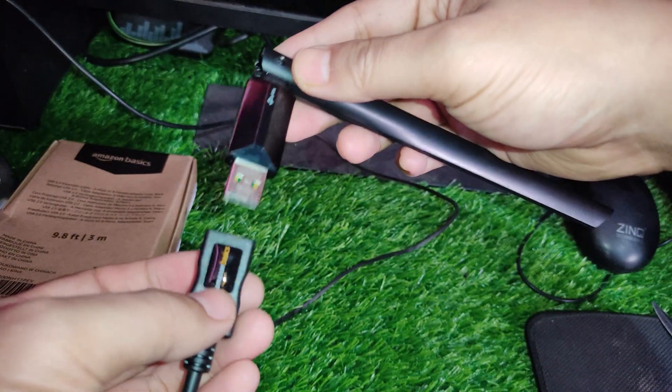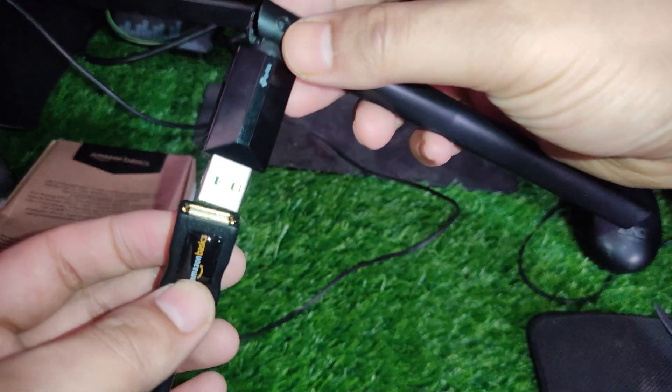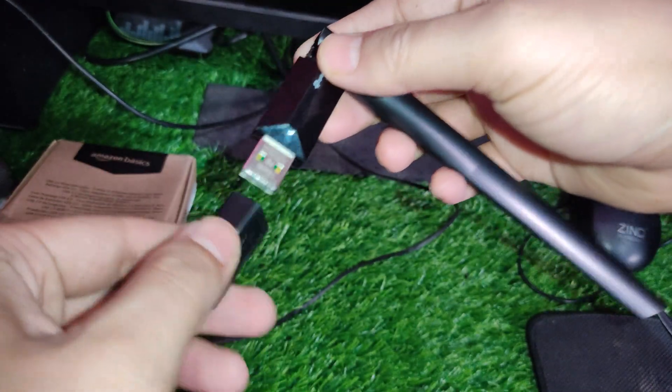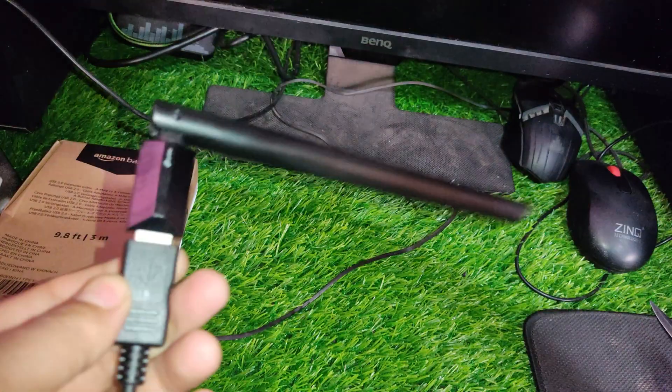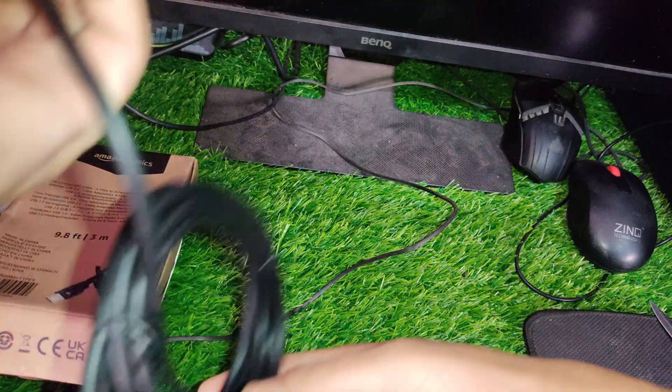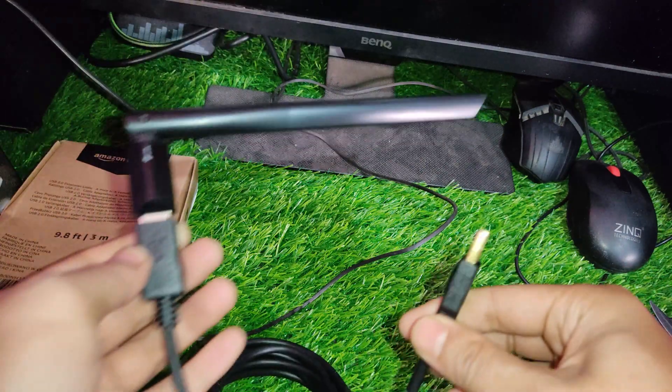Connect the extension cable. Connect one end of the extension cable to the USB port on your computer or laptop, and the other end to the USB port on your TP-Link Wi-Fi adapter or nano USB Wi-Fi adapter.